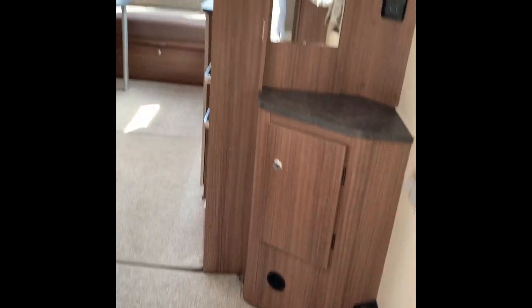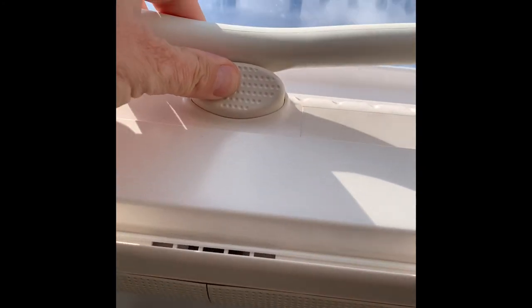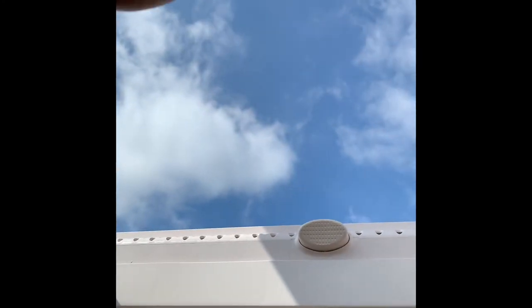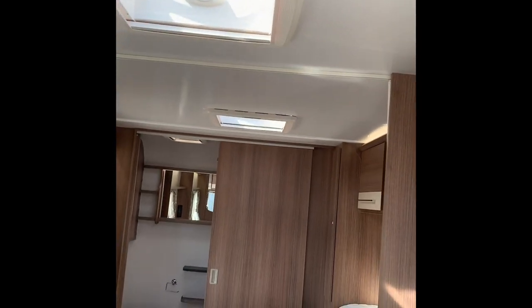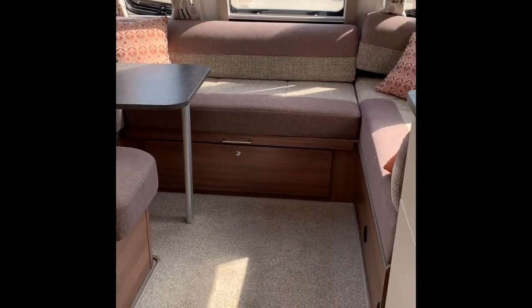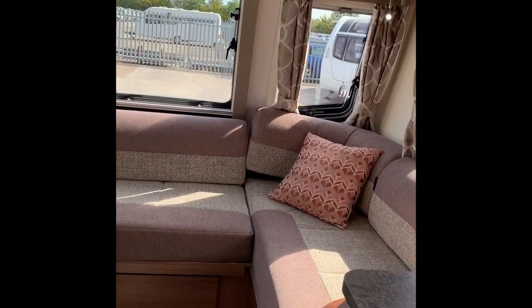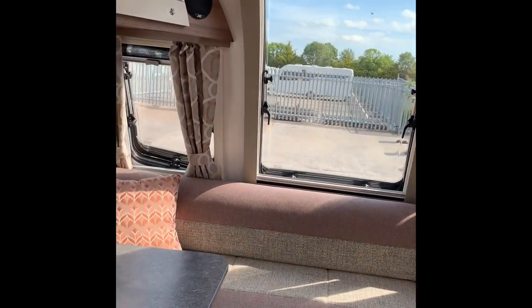To show you how the sunroofs work — push the button in and bring it back towards you and it will open. You can have them partially open. Make sure the clip goes back in. Please do not travel with them open. Other than that, I think we're pretty much done. If you've got any questions, do give us a call on 01373 752 100. Thank you for watching, and enjoy your day.